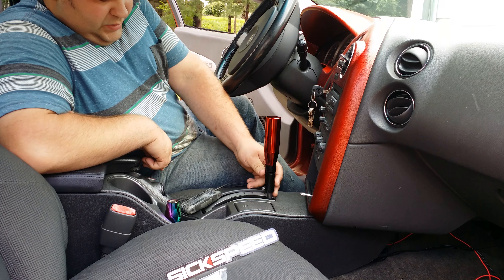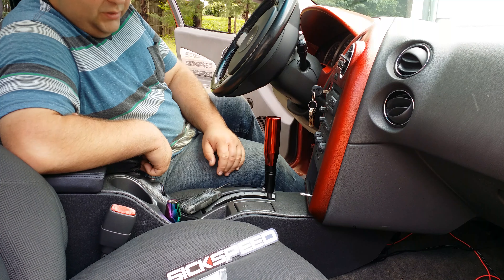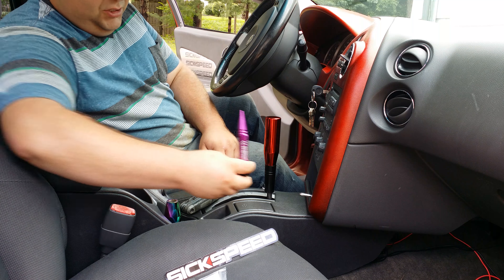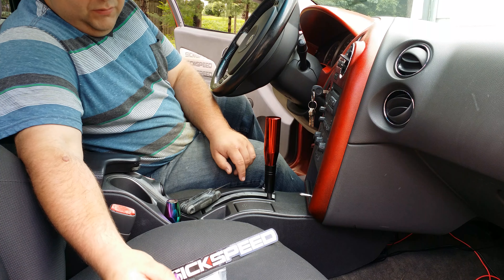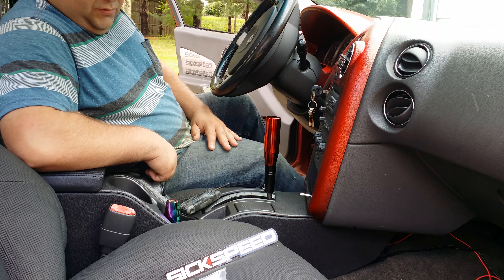That is my Six Speed shift knob adapter kit and shift knob install for my 2004 Pontiac Grand Prix GTP. You can also use their spike lug nuts as shift knobs as well. The thread for the shift knob adapter is 12 by 1.25, and that works for a shift knob too.